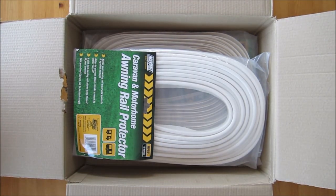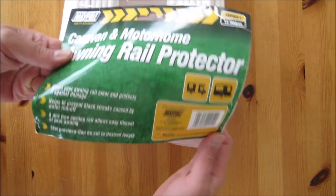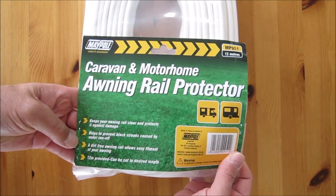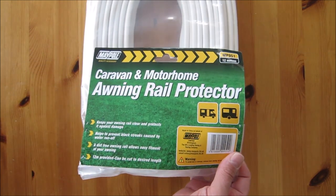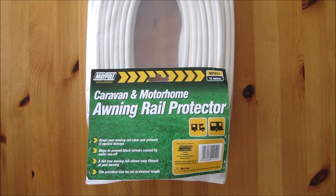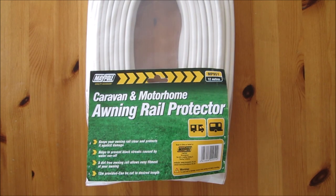So let's just get it out of the box so we can have a better look. What we have is the caravan and motorhome awning rail protector by Maypole. The label states that it keeps your awning rail clean and protects it against damage. It helps prevent the black streaks caused by water, and helps keep the rail clean and free from crud, and it's easy to fit.